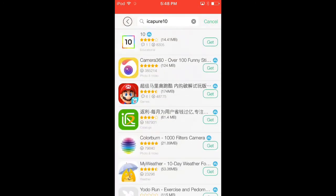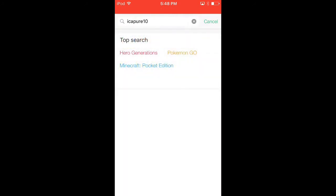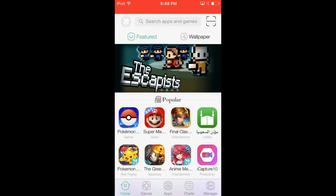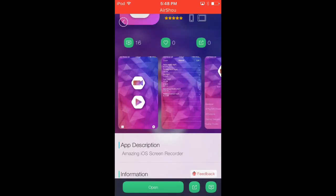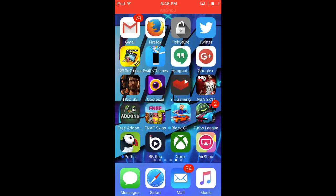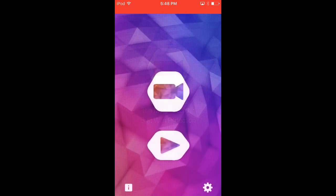I don't know if I spelled it wrong — probably because I'm an idiot. Yeah, I spelled it wrong. But once you get it, you have to install it. Once you install it, all you have to do is open the app screen recorder.